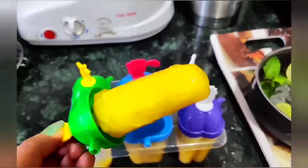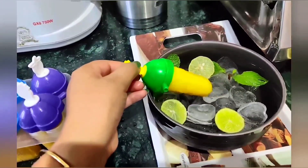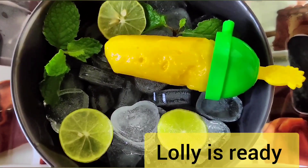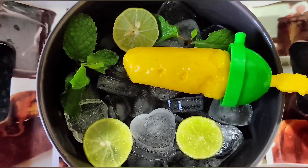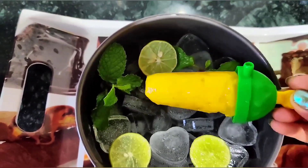Now I have one lolly left, and it is ready to eat. You can see how great it looks — this color looks so good. You can remove all the lollies and see how much better they look. The best part of this recipe is it is very easy to make and requires only 3 ingredients.